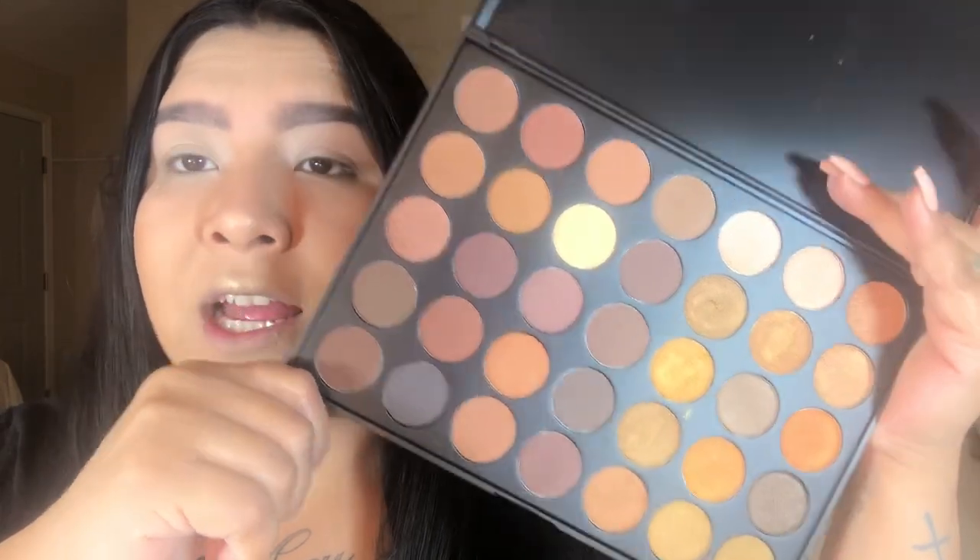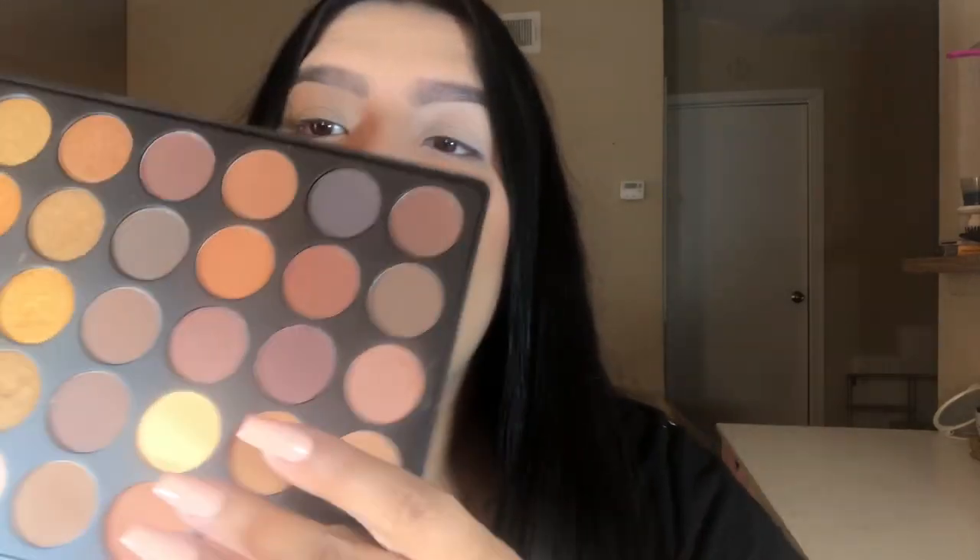I already primed my eyes. I used, like always, my Makeup Revolution Conceal and Define concealer in C1 — I just love this thing, I cannot put it down. We're going to be using the Morphe 35R palette. I recently purchased this palette and I'm loving it. I think it's great for fall and mostly as an everyday palette. I set my eyes with this cream vanilla-colored shade.